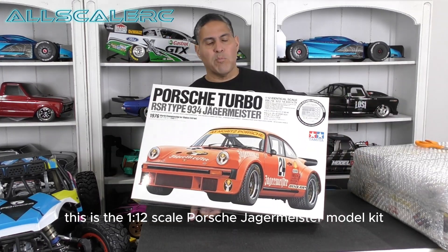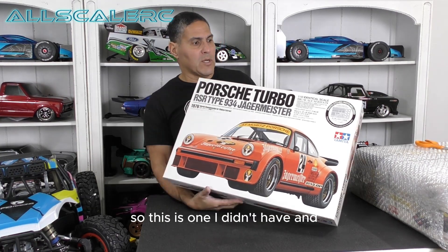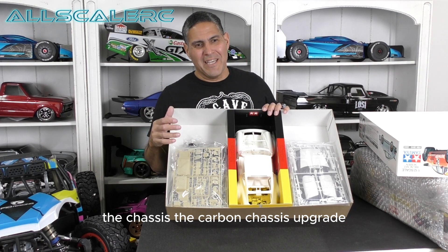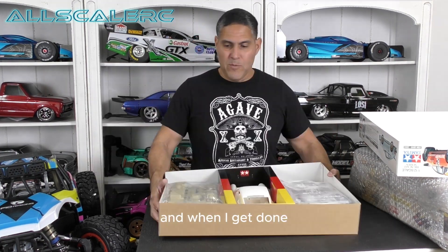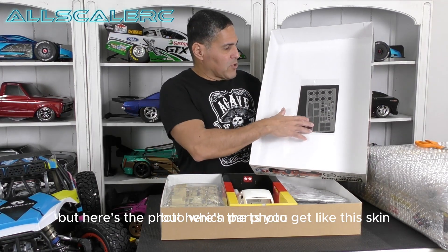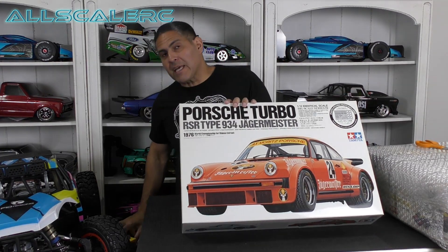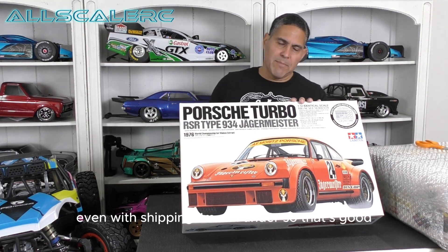Next, this is the 1/12 scale Porsche Jägermeister model kit. This is not the RC — it has photo-etched parts. I collect a lot of my 1/12 scale cars, so this is one I didn't have. It's all intact. I do actually have the RC version of this with the body, chassis, carbon chassis upgrade, all the decals, and wheels — which I still need to put together. When I get done it'll actually be better than the one you buy because I have the carbon chassis. The photo-etched parts include radiator covers and things like that. I paid $88.17 for this kit, and on eBay they go for about $240 — so even with shipping, I'm still under.